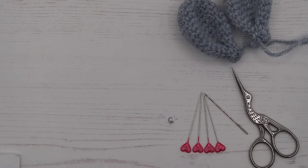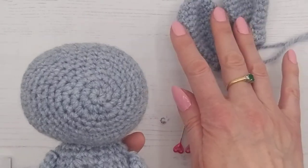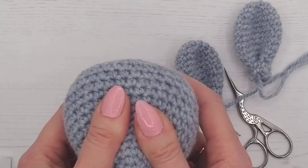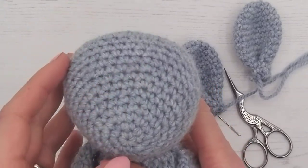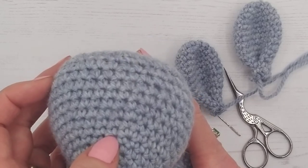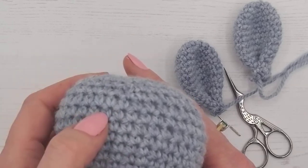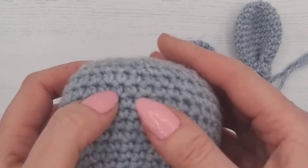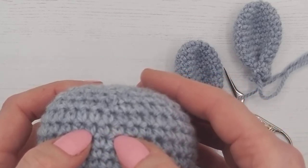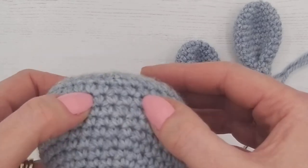So we have our bunny here and those cute ears. I'm going to show you how to count. It's 13 rounds back — one, two, three, four, five, six, seven, eight, nine, ten, eleven, twelve, thirteen — so this is roughly the round suggested. Four stitches apart: you can see the V shapes, each one is a stitch, so we're saying around four stitches apart.